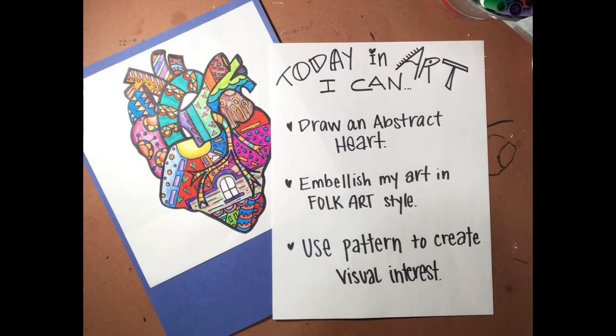Today in art, I can draw an abstract heart. I can embellish my heart in folk art style, and I can use pattern to create visual interest.